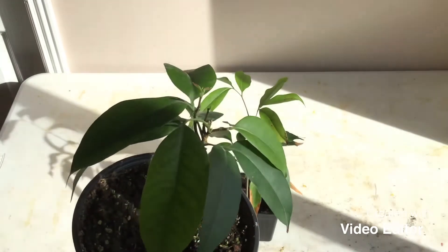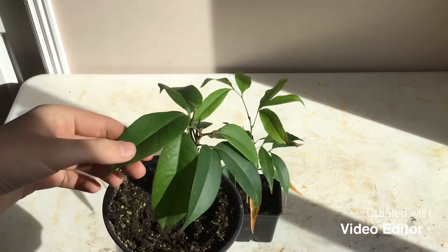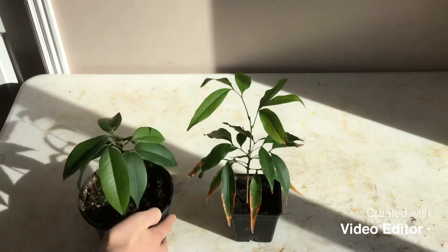You probably can't see, but they're right there. If you put them in the sun, you can see them right there. They're just really beautiful plants.